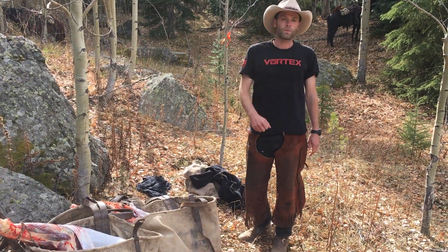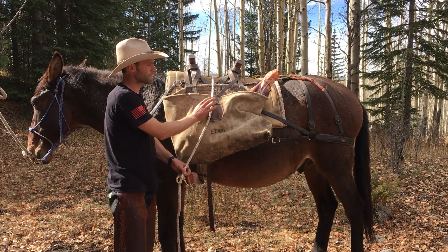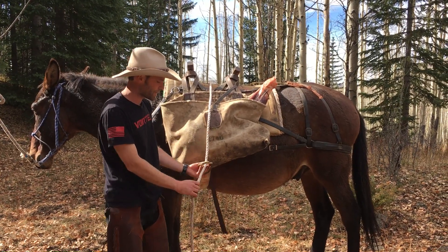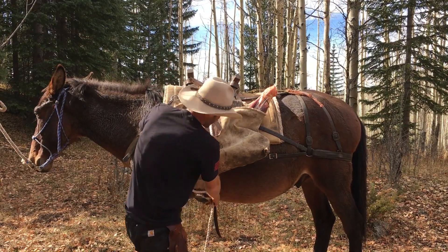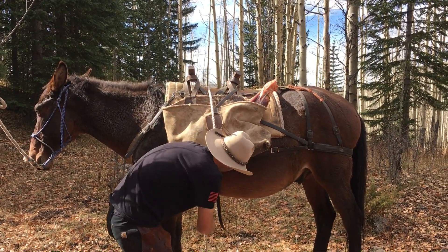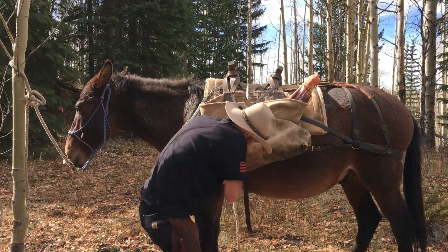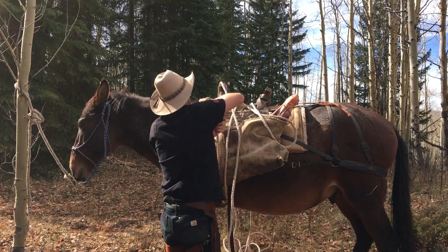We've got the quarters in here — these are the shoulders — but we do it for both sets of panniers the same way. I'm just going to do what we call a bosco; other guys call it a box hitch. Essentially get your cinch there and tighten it up. I take a loop on this just to hold it and throw the rope to the other guy on the other side.